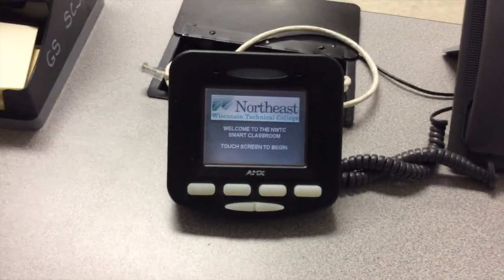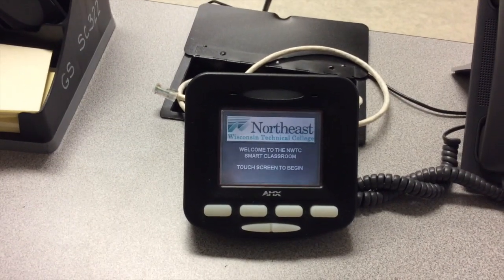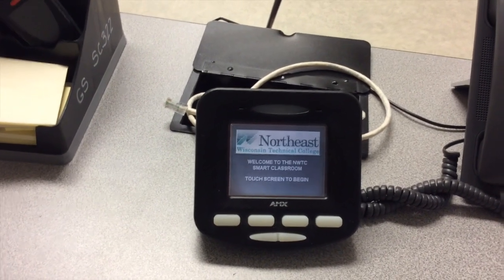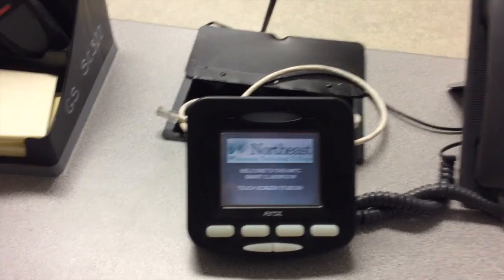Let's take some time to familiarize ourselves with the teacher workstation multi-touch screen itself. You'll notice that right now it is currently on, but if the screen was black we would simply have to touch the screen to activate it. It is now telling us to touch the screen to begin.